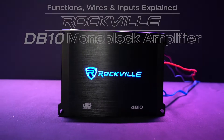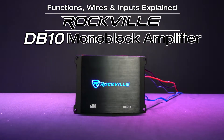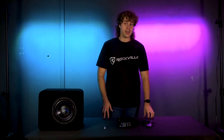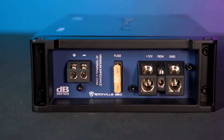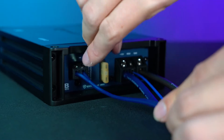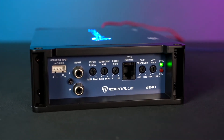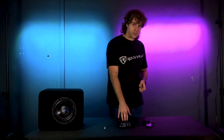What's up guys, Perry from Rockville here. Today we're going to go over all of the functions, wires, and inputs that come included with the DB10 amplifier. Looking at the amplifier, we have one side to connect to the battery of your vehicle and to connect the subwoofer itself, and then on the other side we have the inputs for our head unit along with the controls for the amplifier.